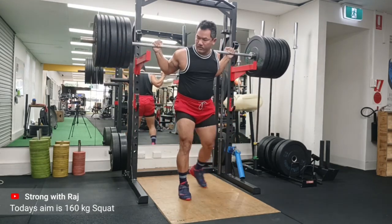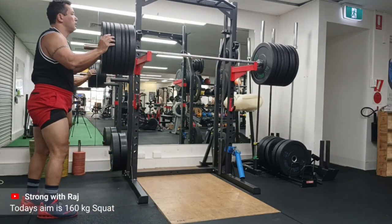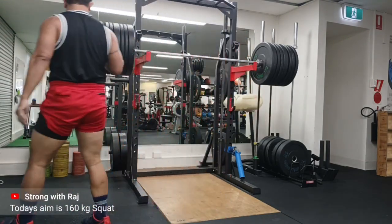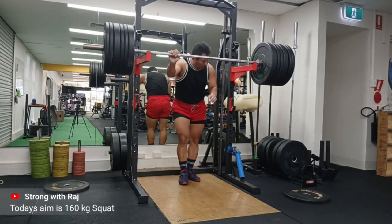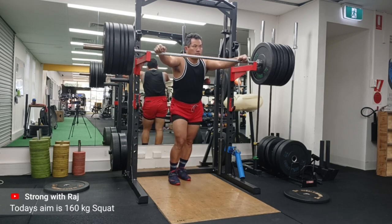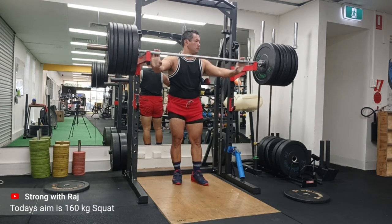There are a few things that came to my notice when I was watching my videos, and that's the great thing about having your own footage. It all started for me to do video analysis, which was the main purpose back in 2017-18, and I also started getting to know more about Instagram, so posting came along with it.